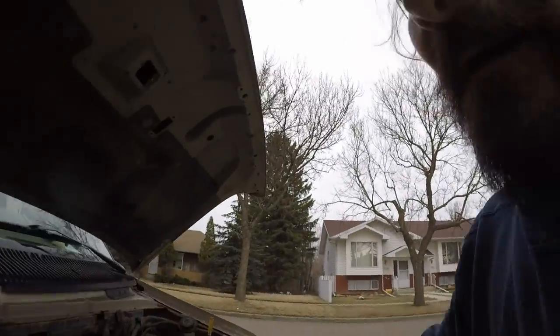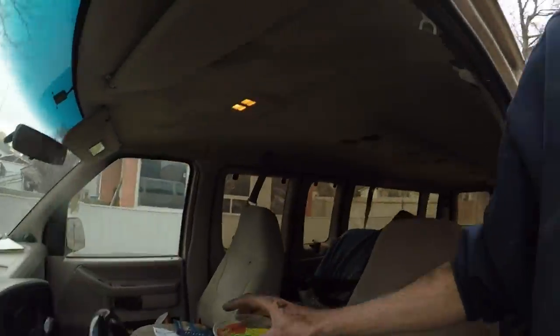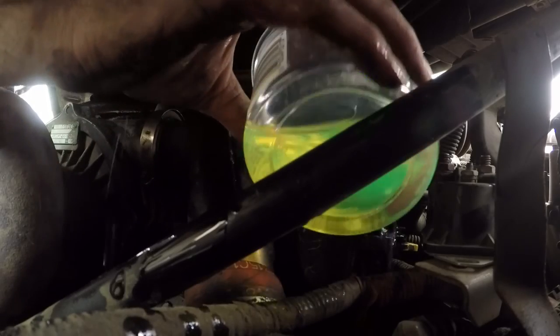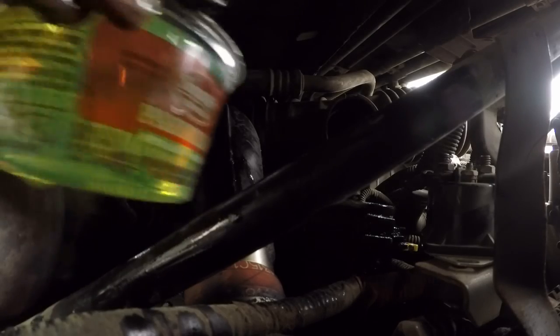Let's try to do this without spilling fuel all over the place — clean diesel. Yeah, winter diesel Canada. We're going to try to get some fuel in that bowl. Let's not spill much all over the top.